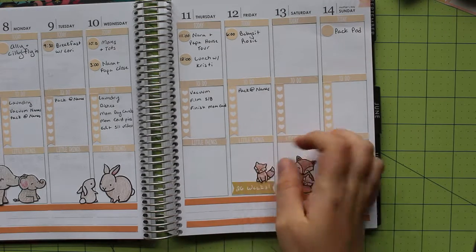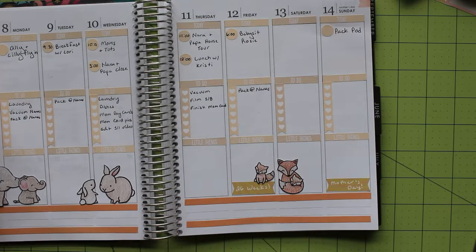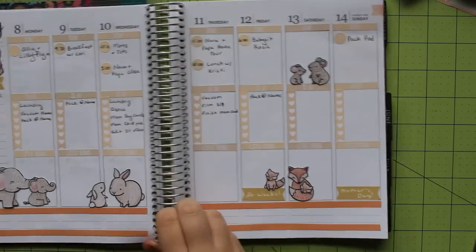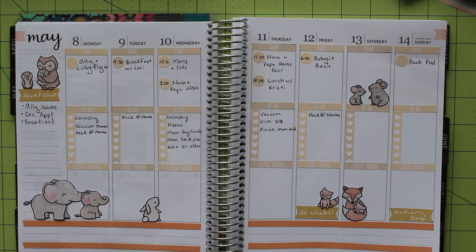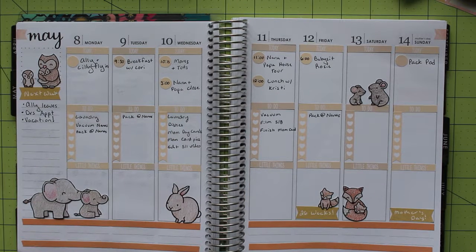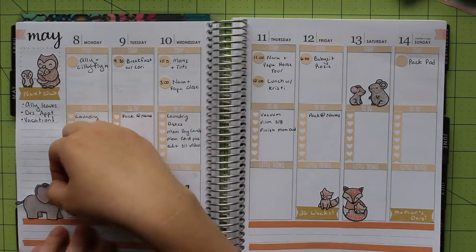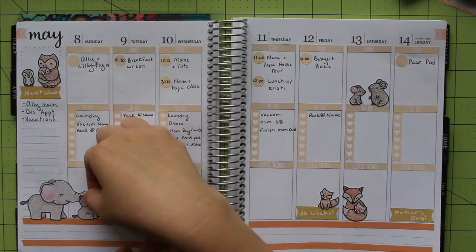I started placing my elephants first because they are the largest and I had a pretty good idea where I wanted them to go. Then I proceeded to fill in each set of animals where I thought it would fit best. As I was putting these animals in, I started to realize there was still a lot of white space. I like white space in my planner, but this was a bit too much for me. I thought about what I could add in — I had a few more animal pairs I could include, but didn't think that was the route I wanted to go. My next thought was love: Mother's Day is all about showing your mother love, and the symbol for love is a heart — a shape that's great for filling in space and goes with my accent color of red.